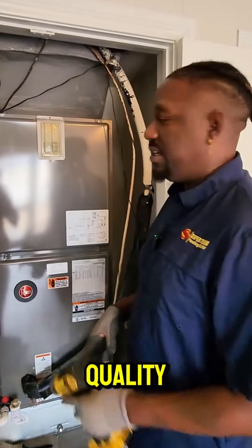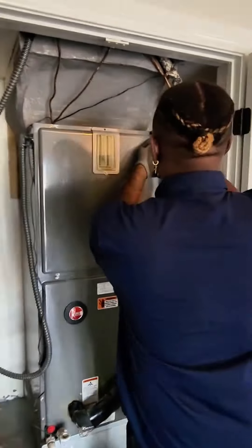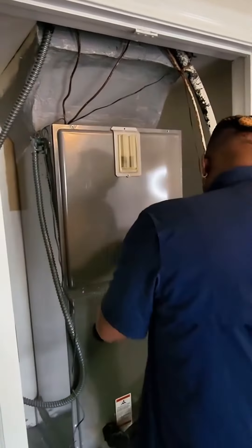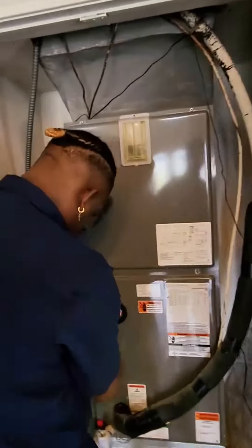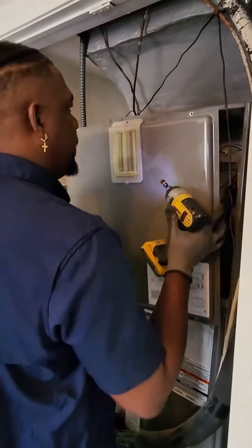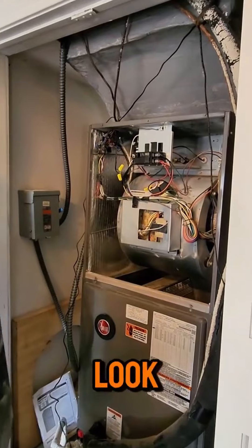So we can get better air quality. Now we're going to go ahead and open this up and take a look inside.